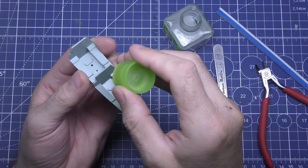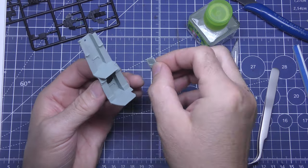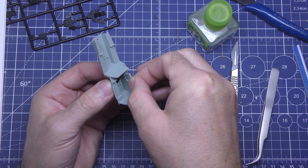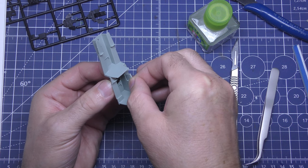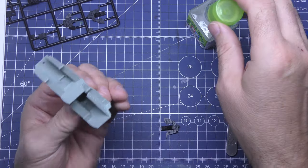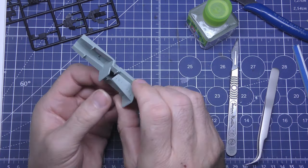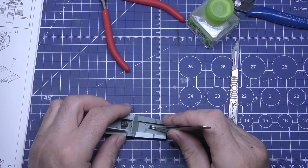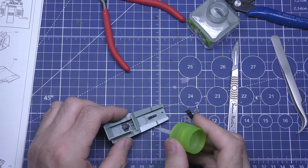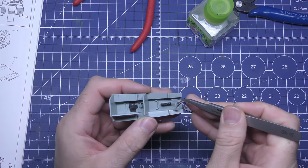I'm using Tamiya Extra Thin - it's my favorite, as everybody knows if you've watched my videos before. This side piece is another one where I made a mistake: I glued it about three millimeters further to the right, so you've got a little shelf on it. Otherwise you struggle getting the instrument panel in there. It's just a little heads up in case you've never built one of these before, because the instructions show it but don't do it very well to be honest.